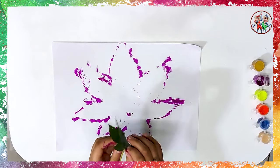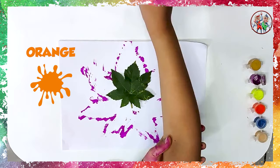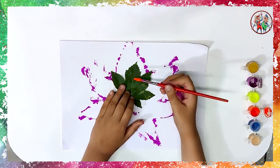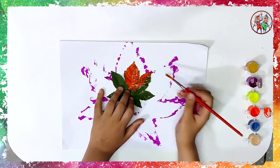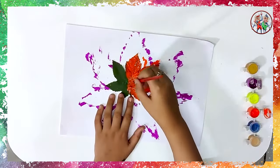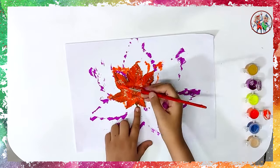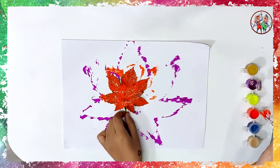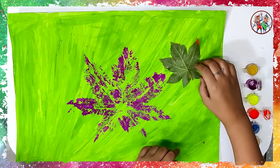Now, take one small fresh leaf and paint it orange. Place this leaf on the chart paper like this.